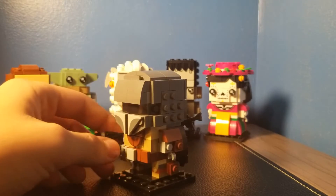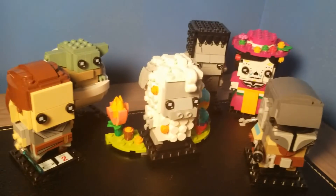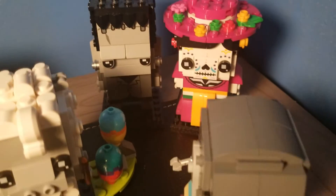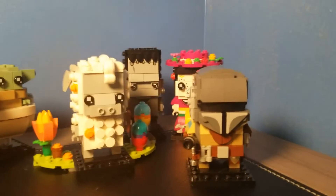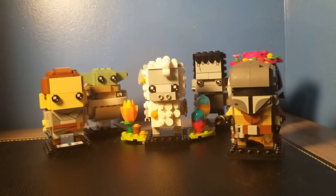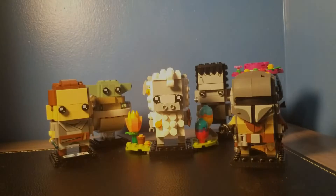That is all of the Brickheads I own. Hopefully in the future when I make this video again I will have a lot more. That has been my entire Brickheads collection. Here's a quick overview of all six: Mandalorian, La Katrina, Frankenstein, the Sheep, Yoda, and Rey. Tell me what you guys think about my collection and tell me what Brickheads I should be buying. If you enjoy today's video, hit the like button down below, subscribe with post notifications, follow my Instagram, and subscribe to my second channel. Comment down below what Brickheads I should buy. See you guys in the next one.